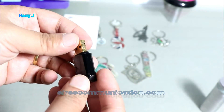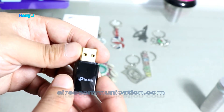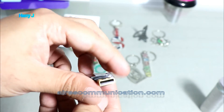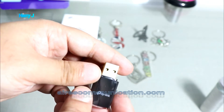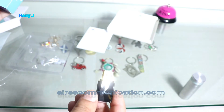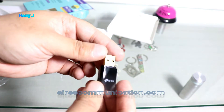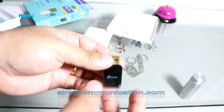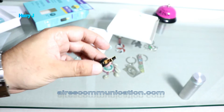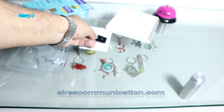Nothing special to look at — mouse sensors these days are smaller than this. It has a golden color connector. This is USB 2.0. Very easy and simple — all you need to do is connect it to a USB port and it should start directly.